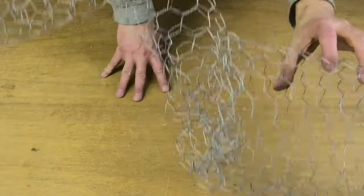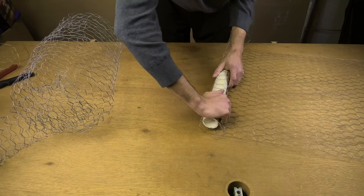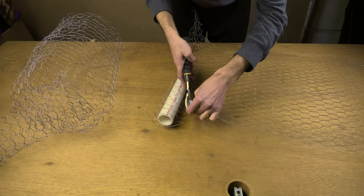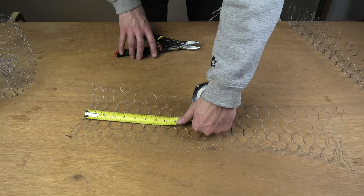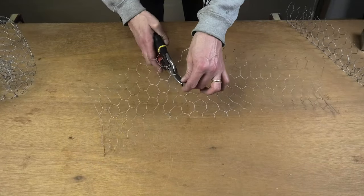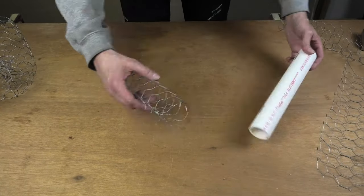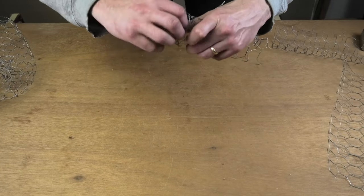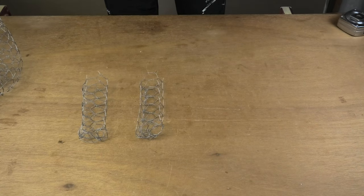Now the last thing that we're missing is the legs, and we're going to create those with the help of the one and a half inch pipe. This works in the same way as the neck and the head - the only difference is that we are going to shorten the piece for the leg to about nine inches. Just like with the big tube, with these small ones we are also going to close up one of the ends, which is going to be the bottom - the foot basically. Since a sheep doesn't have just one leg, we're going to create four of these.